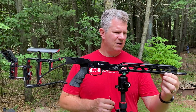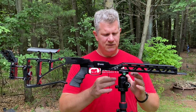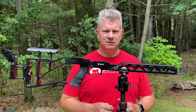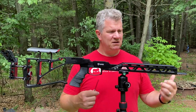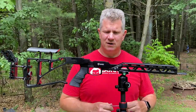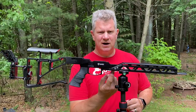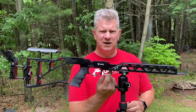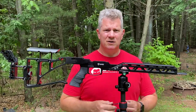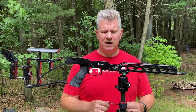Behind that, you've got a long section of Arca Swiss rail. If you've got a tripod, that just fits right in, and you can use this for standing, sitting, or kneeling — probably not prone — but there's a lot of good shooting that can be done off a tripod. You also have a quarter-inch standard tripod adapter, so if you have a standard photo tripod, you could screw that directly in and attach your tripod that way.